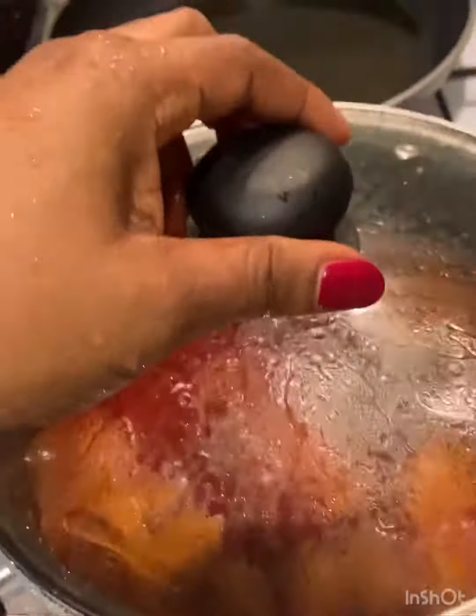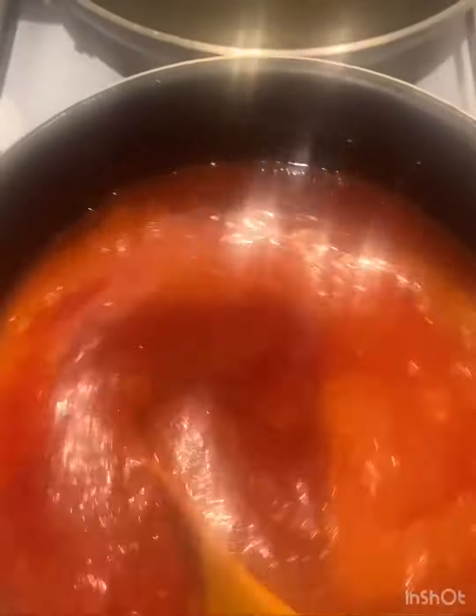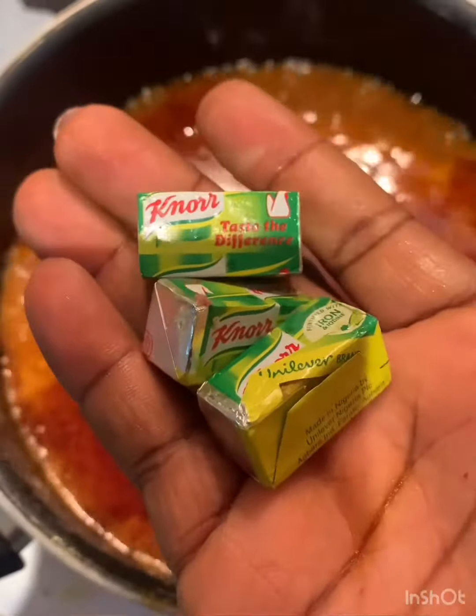After stirring I'll cover it, because by now the pepper should be jumping. After frying for a bit, I'll add my meat stock and put that in before I add my seasoning, so I know how much seasoning to add.